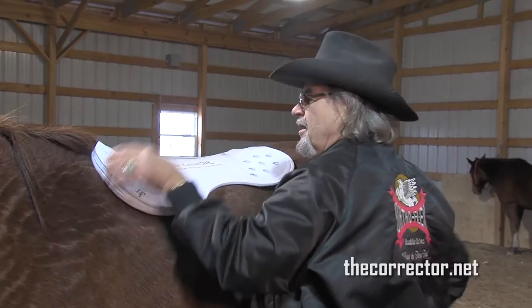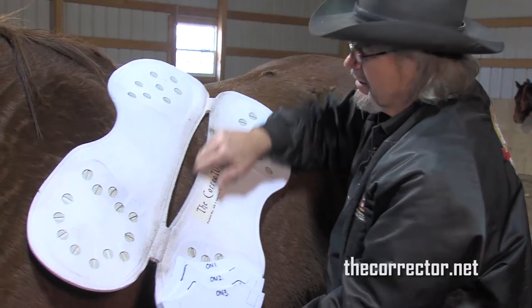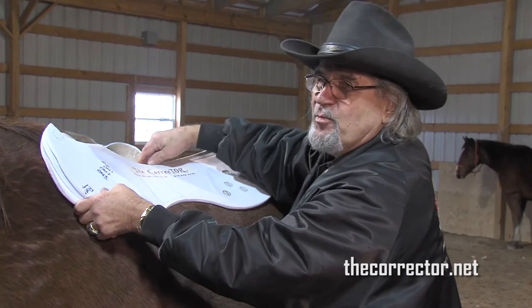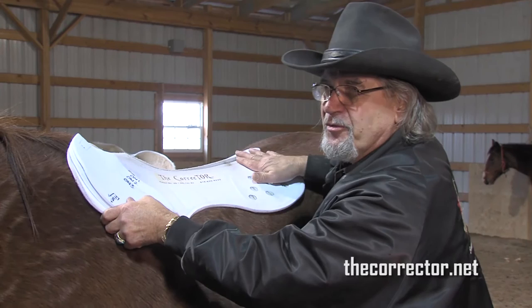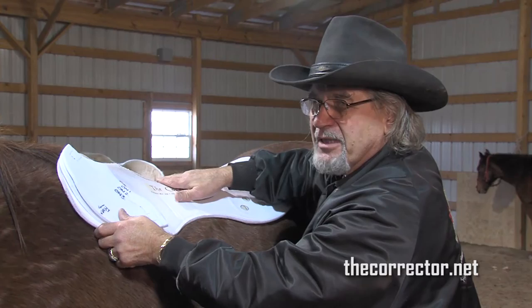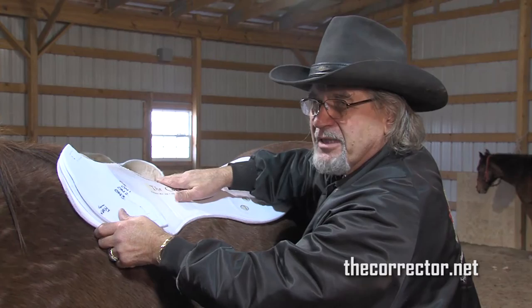You'll notice that this opening here — as the back comes up, this opens. This is part of the patent. It's an elliptical cut here. When the back is down, this closes. It drops for the horse. As the horse bends and turns, it opens on the outside of the turn. It keeps it from being scooted around. It's one of the problems with saddle pads — they always want to scoot out. The cut of this lets it move with the horse. That's why it's patent protected on just the cut, as well as all the rest of the features.